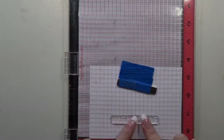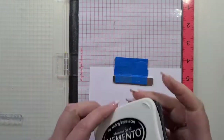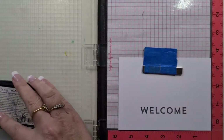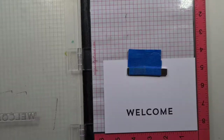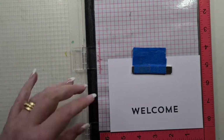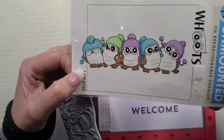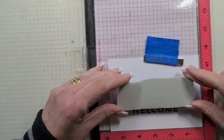We're going to use our Misty and stamp out our 'welcome' word in Memento Tuxedo Black. I'm going to stamp this twice because it's a brand new stamp and we're just going to season it up a little bit. I've already played with the position and everything else, which is what you didn't see obviously, and I'm stamping this on some Express It blending card.